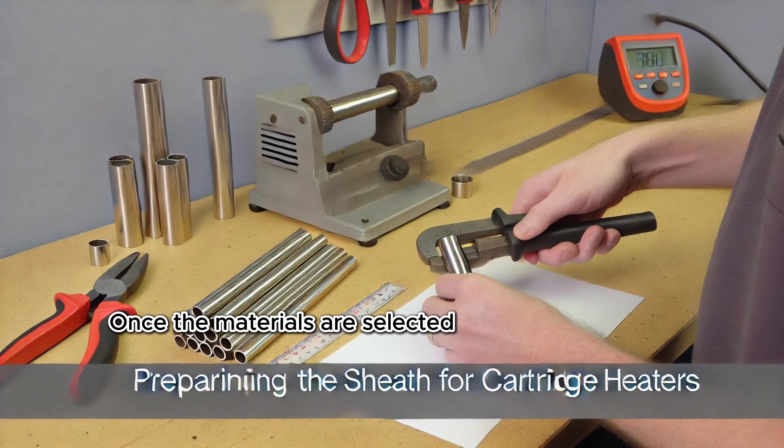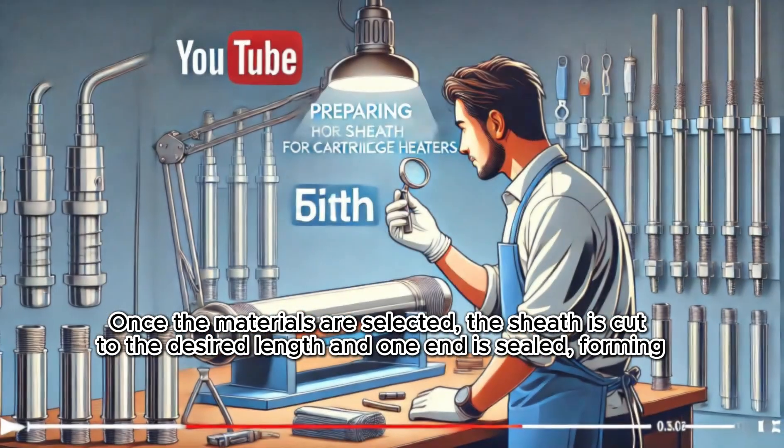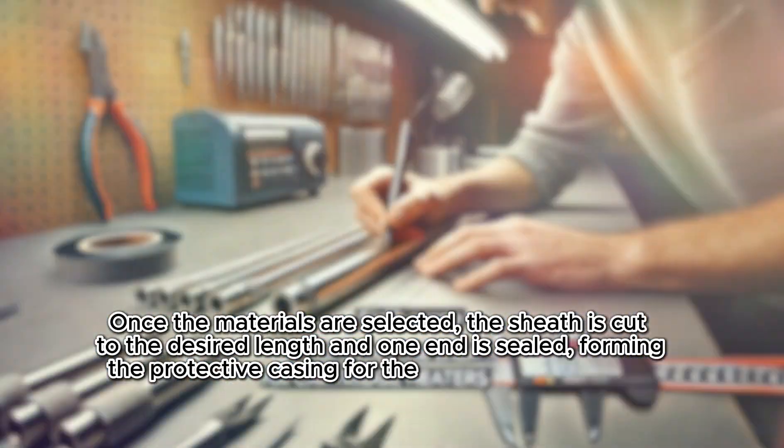Preparing the Sheath. Once the materials are selected, the sheath is cut to the desired length and one end is sealed, forming the protective casing for the internal components.